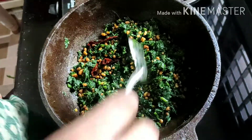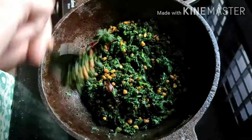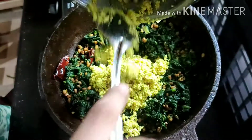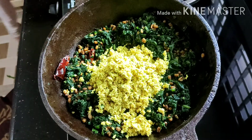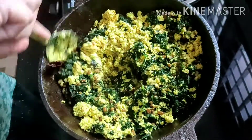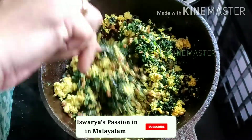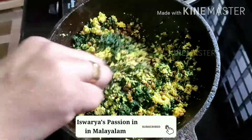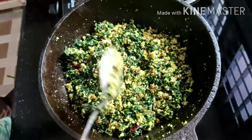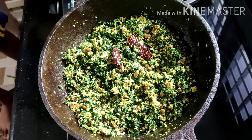The first thing is when we are doing a fire gas. We are going to turn on the fire gas and put it on.